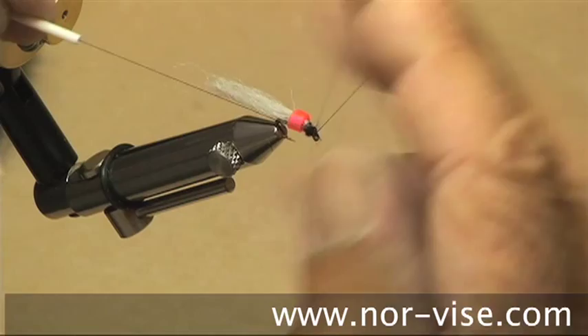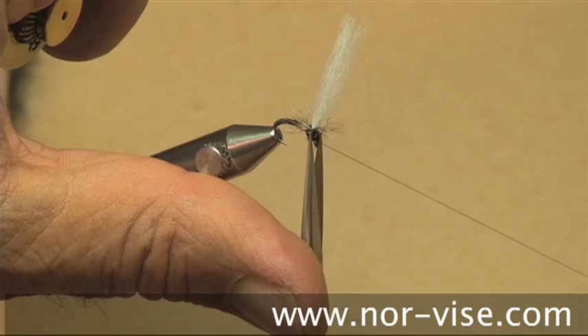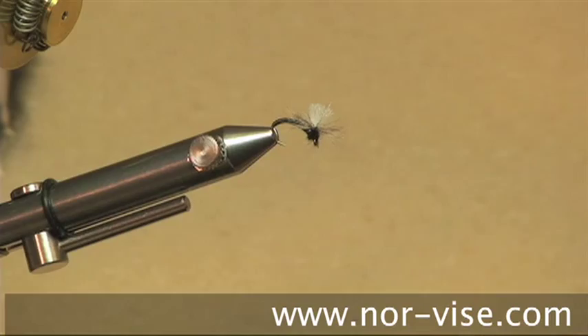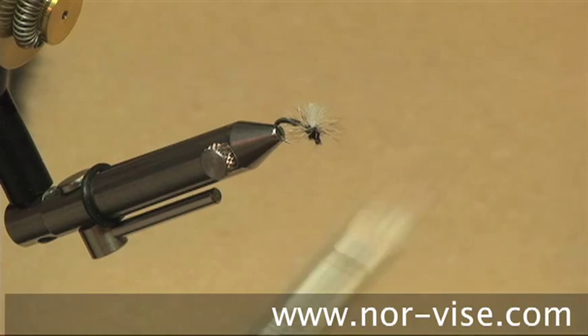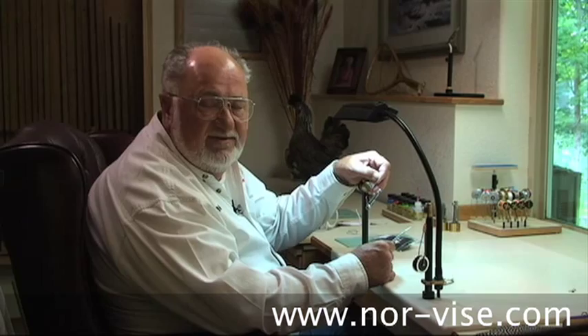That's pretty good. We'll trim off the thread and trim our post fairly short. It's a neat little fly, and it really works. You can see it has a nice profile to it — it'll hang right here in the surface film, and the body part will be underneath the water. Those little rascals will just come up and eat it.